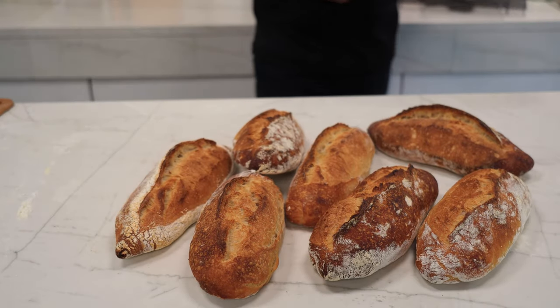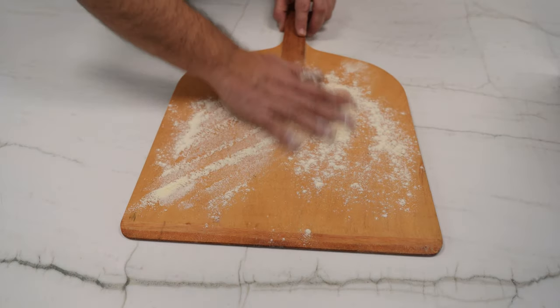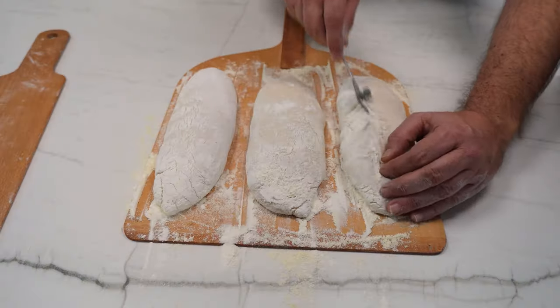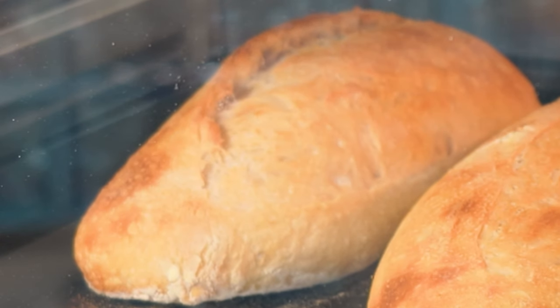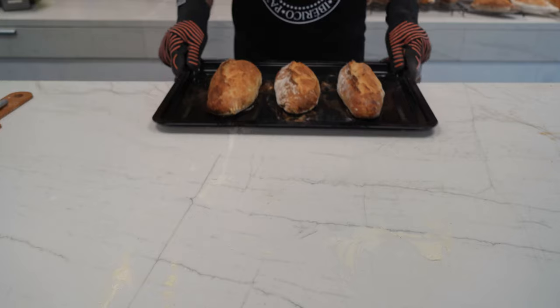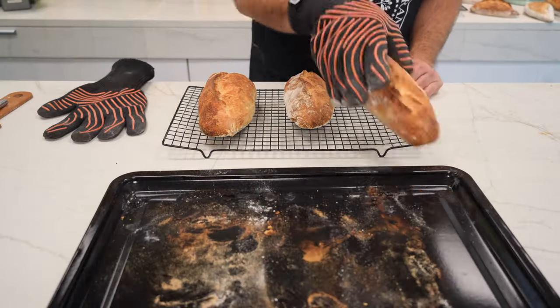Let's leave them cooling here on the counter and move on to the seventh method: the home countertop oven. We turn off the convection and set the temperature to 480°F. Again, we prepare the peel and place some baguettes there. Scoring, and time to take them to the preheated oven. In this kind of oven, we will also use the artisan steam method with a sprayer. I love watching the baking process on time-lapse. Here we have them back — look at what a lovely color they have. I really like this oven.